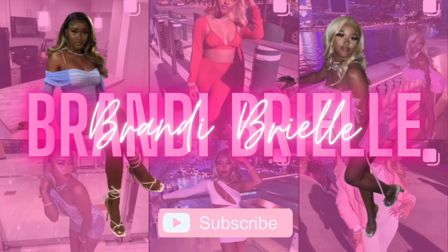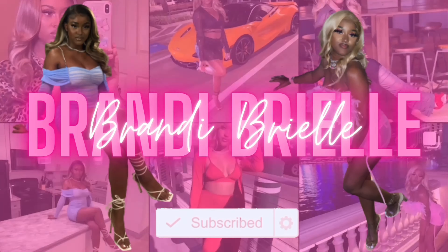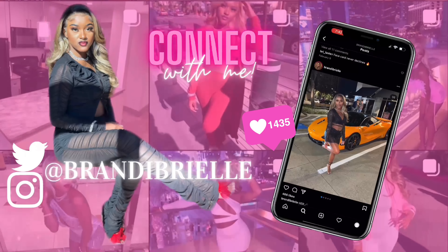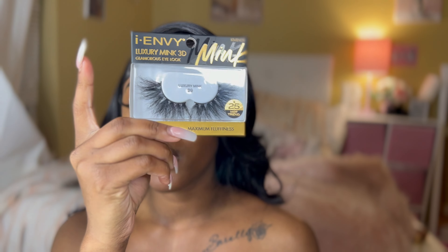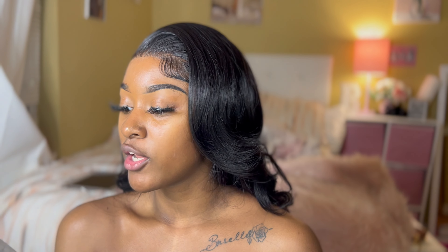What's up YouTube? It's Brandy Brielle and today I'm going to be showing you how I do eyelash extensions using strips. These are the lashes I'm going to be putting on — they're Luxury Meek number 9 and these are from Envy Meek 3D.